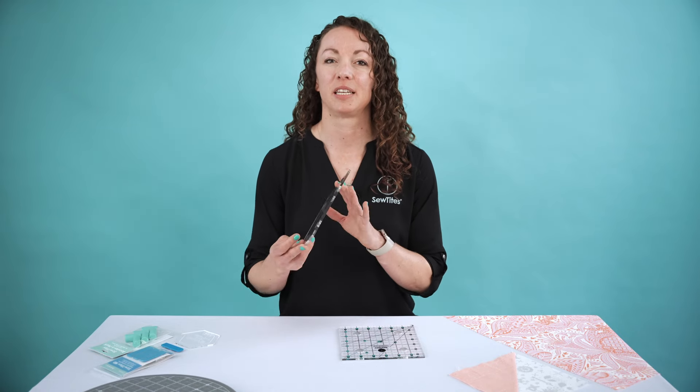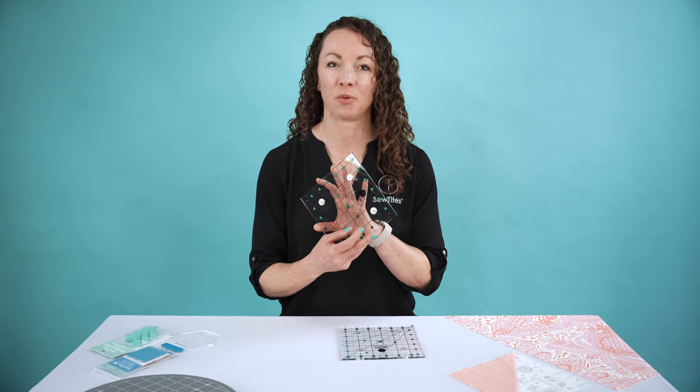Now you can trim small quilt blocks more easily, accurately, quickly, and more safely than ever before with the newest addition to the Sew Magnetic cutting system line: the 6½-inch square Sew Magnetic ruler.